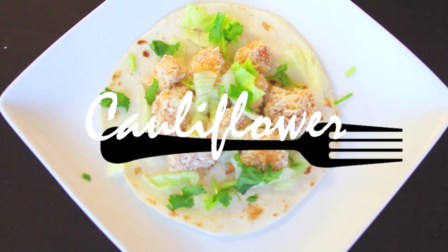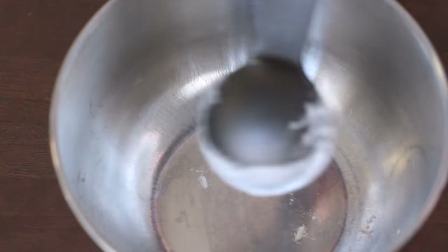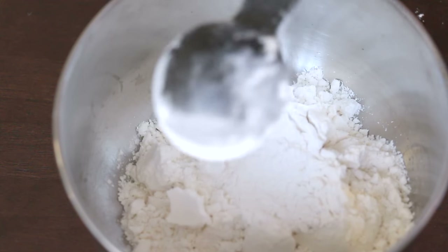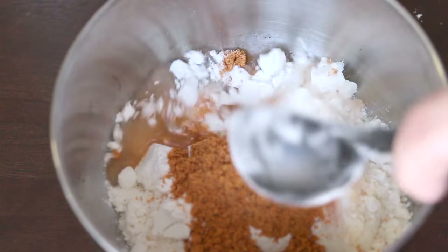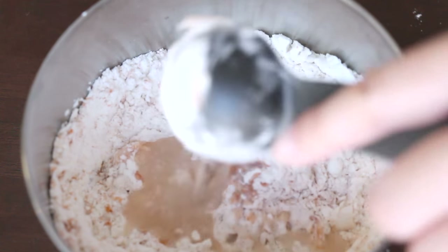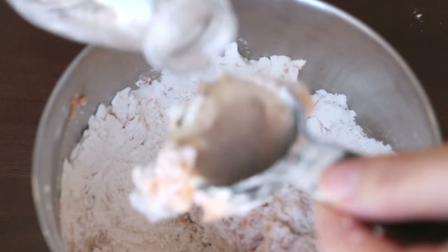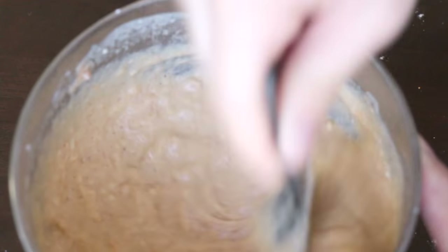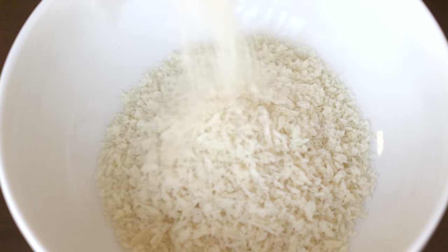Next up is cauliflower bites — pretty much the vegan and healthy version of popcorn chicken or chicken fingers. Start off by making a paste with six tablespoons of flour, one to two tablespoons of taco seasoning, and four tablespoons of water. Add more or less seasoning and water as needed. If you want a lot of breading, have a thicker paste; if you want less, have a thinner paste with more water. Then in a separate bowl or plate, fill it with vegan or panko breadcrumbs.